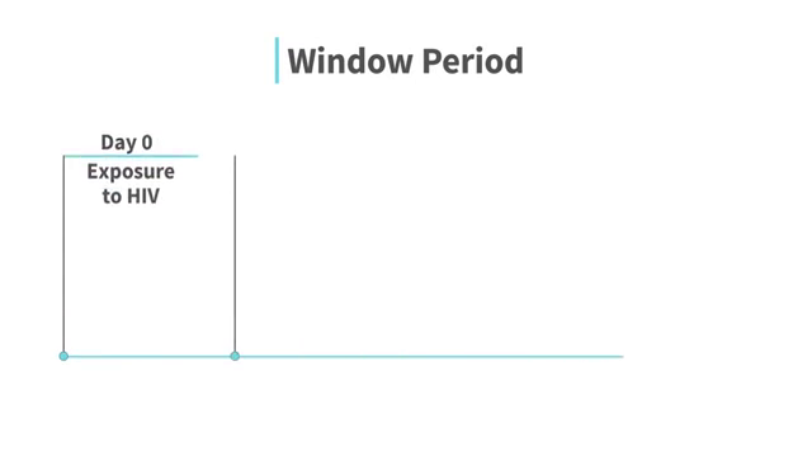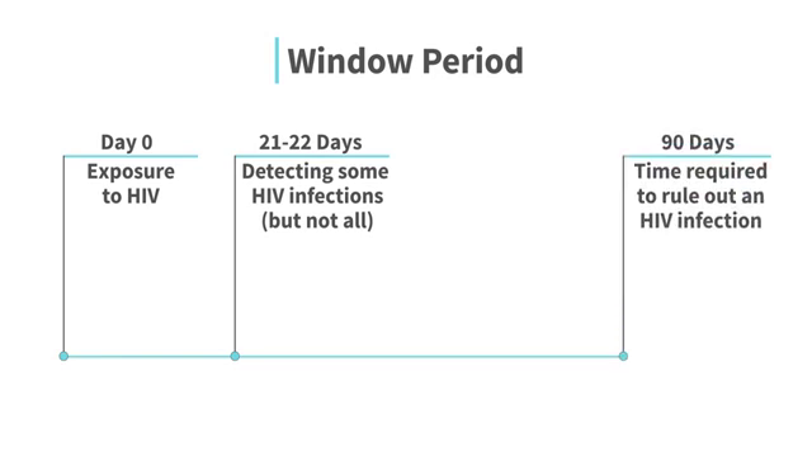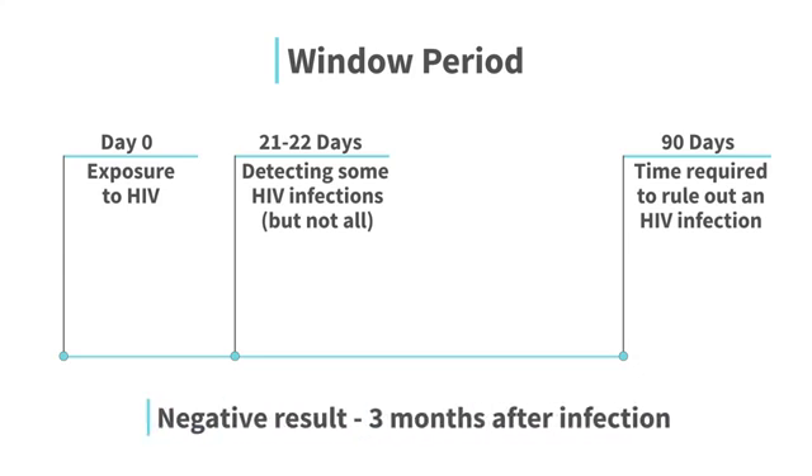You may test positive with the INSTE HIV self-test in as little as 21 to 22 days after infection. However, it can take as long as 3 months to produce a positive result. A negative result may not be accurate until 3 months after the infection.